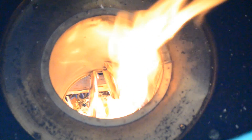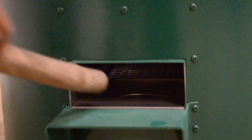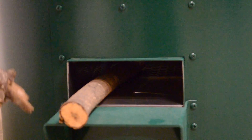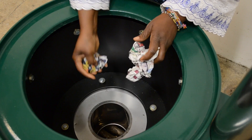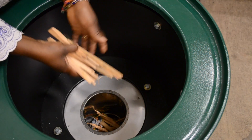To light the stove, you will need bits of paper, kindling, sticks, or other flammable biomass material. Make sure that the pot has been removed. Load several small sticks into the front of the stove. Place the kindling on top of the pile. Light the pile from the top of the stove.